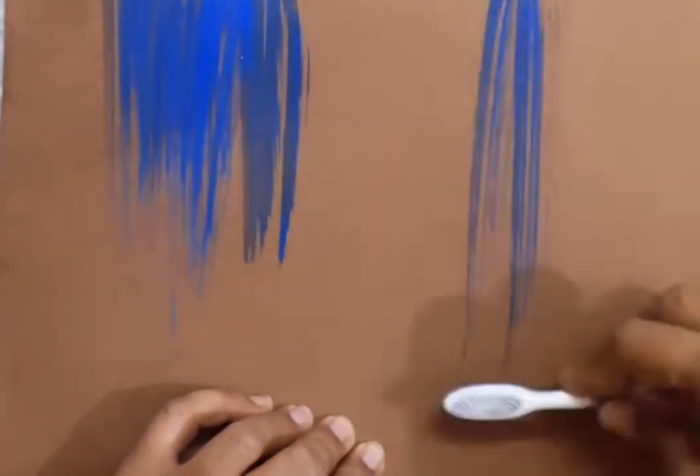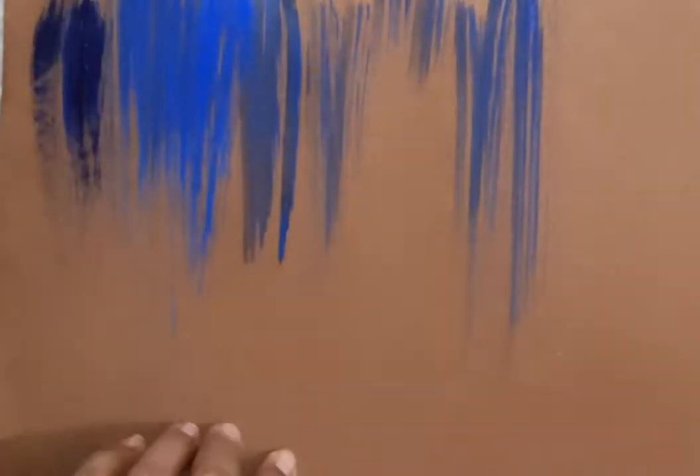With the help of the toothbrush, you will spread the colors. Here I have a blueish tone — cobalt, Persian blue, and sky blue.